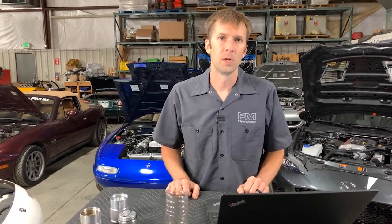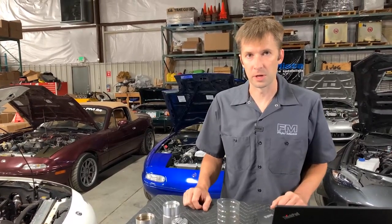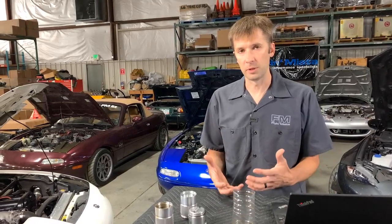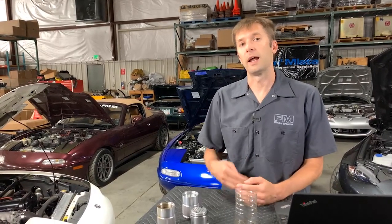Question: advantages to running a catch can on a non-boosted car. Same thing applies. The other two naturally aspirated cars in my fleet still have catch cans, they still pull stuff out. It is more important with a turbo or any forced induction car because crankcase pressure is likely to be higher, which forces more mist out. I'd put priority on forced induction, but I'd absolutely still use it on a naturally aspirated car.